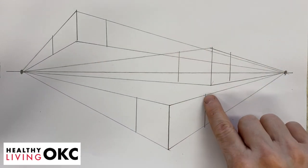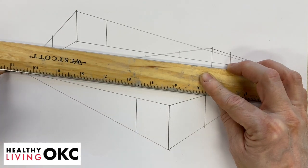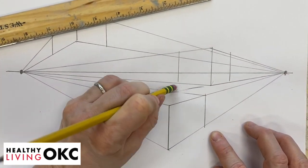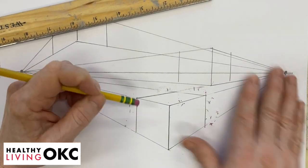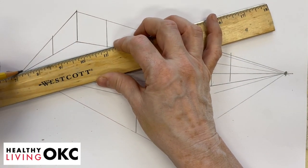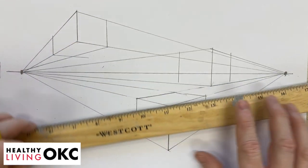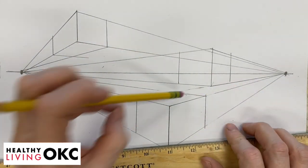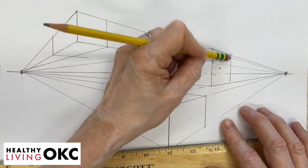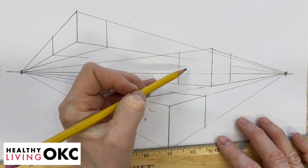Now we're going to take and make the top. We're going to take this far point and connect that to our perspective point. And if we erase some lines around it, you can see that you have a box. The one in the middle is at eye level, so you don't have to make any others because it's already there.